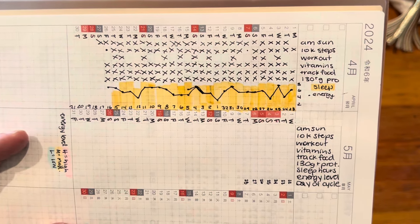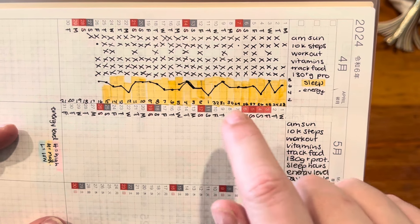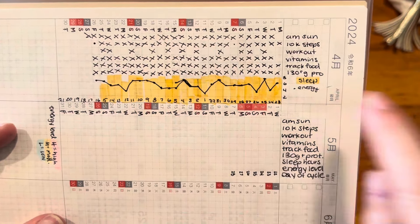The yellow is my sleep hours and then the dot graph is my energy levels. Overall this month I've had a lot higher energy than I have the past several months. You can see there are a couple of low days — about four days that were low energy — and then a few days that were really high energy, and then most of it is just mid-energy average throughout the day. That's really cool for me to see because I was having a lot of low energy days before and it's just exciting to see that go up.